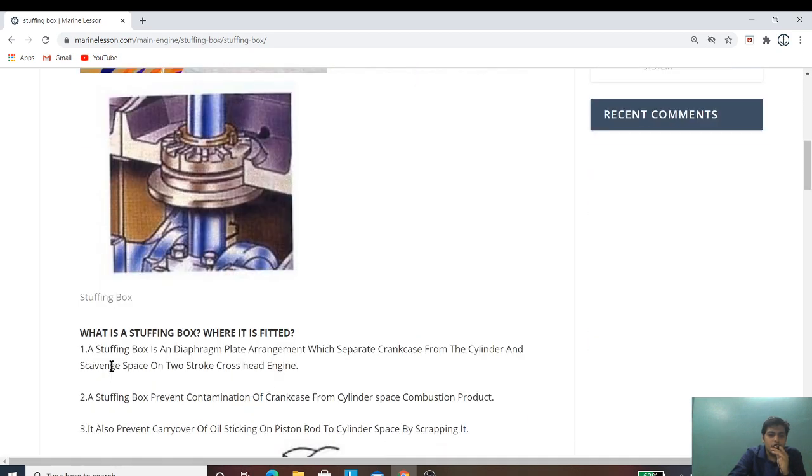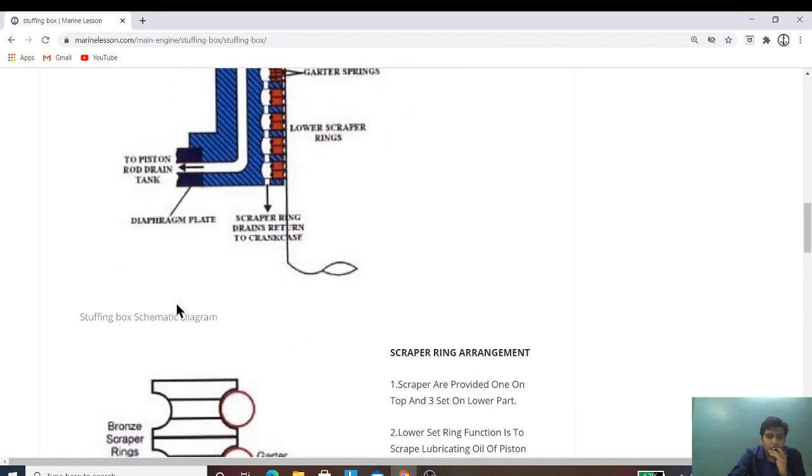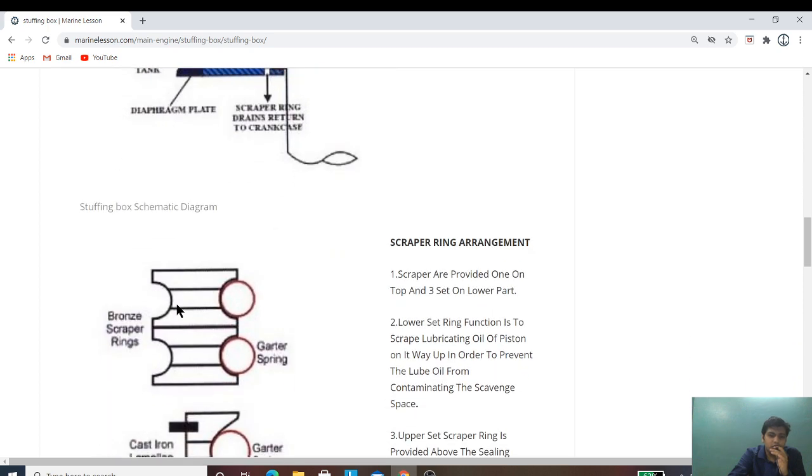And after that, if you want to read it out, you can read it out. And if you want to jot down notes for exam purposes, you can jot it down.